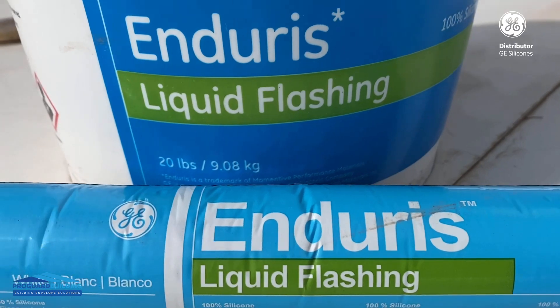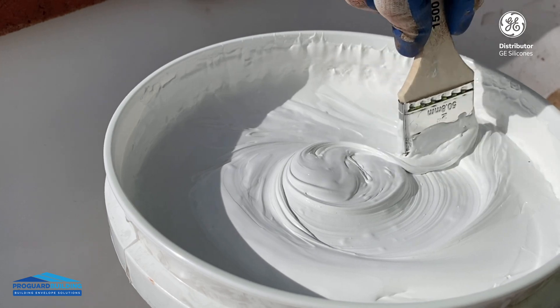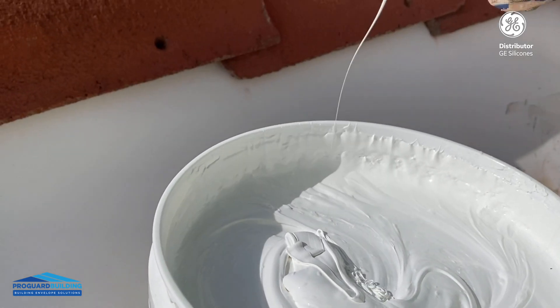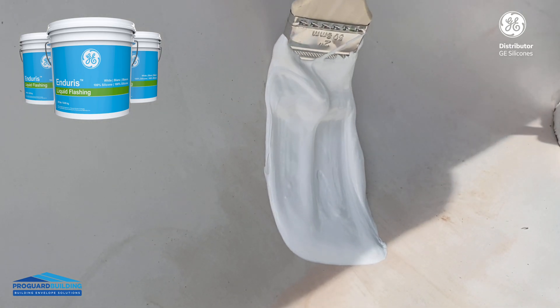Liquid flushing is used as a sealant on seams, penetrations, and fasteners on various roofing systems including single ply, as I've just demonstrated, or modified bitumen, cap sheet, SPF, metal, or common parapet materials.